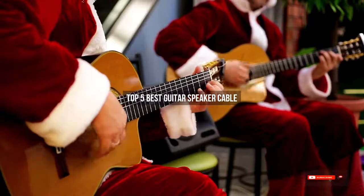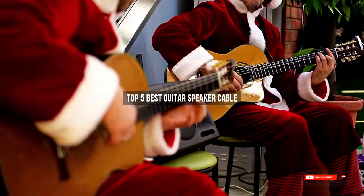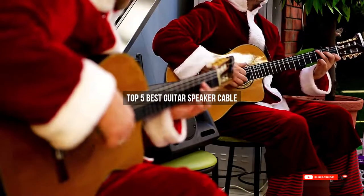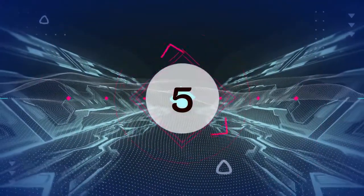Are you looking for the best guitar speaker cable? We will review some guitar speaker cables based on thousands of user ratings. Hope our top 5 best guitar speaker cables will be good for you.